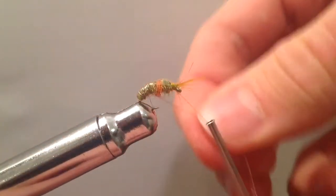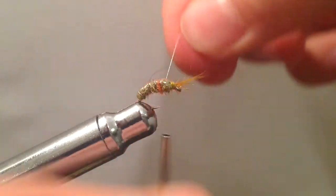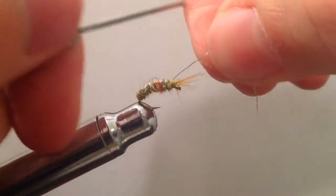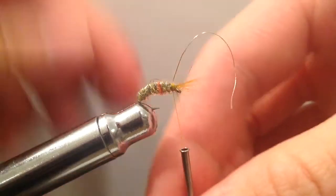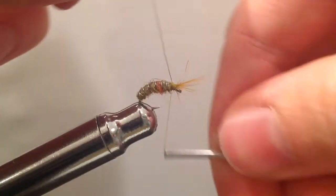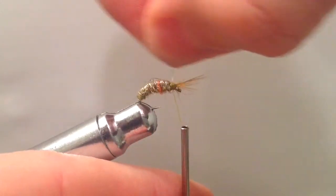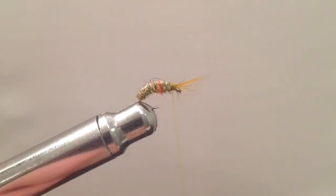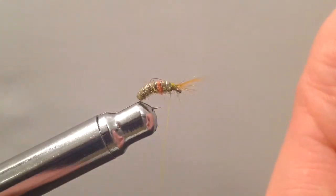Another thing you could try here is, before making the wraps with your wire, you could use a Velcro brush to pull out some of that dubbing to form the appendages. In this case, I'm going to wait until after wrapping, but sometimes it can be easier to do it before. After getting the wire back up to the eye, I took a few wraps to tie it down and then helicoptered the wire to break it off.